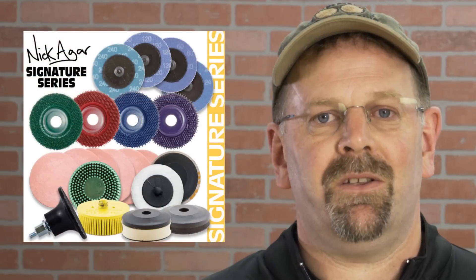All in all, my signature series accessories will allow you to achieve the professional finished results that I get in my work.